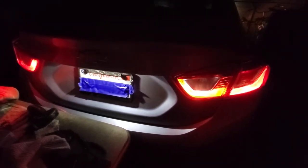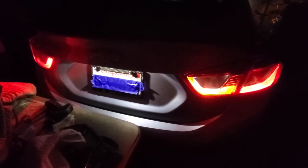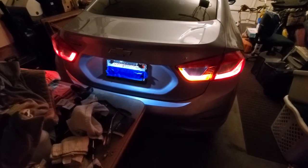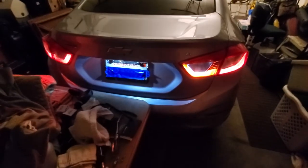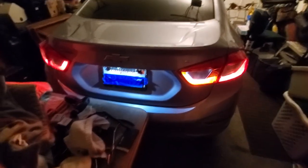So let's see how the reverse lights are. We'll check that in a second — be right back. Okay, I'm back. We showed you what the taillights were like here, and now we'll show you the difference between the reverse on this side and not on the other side.